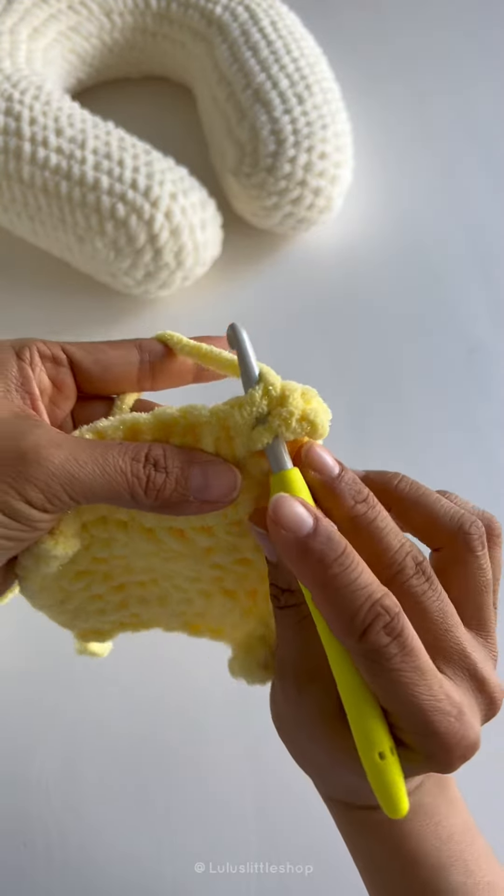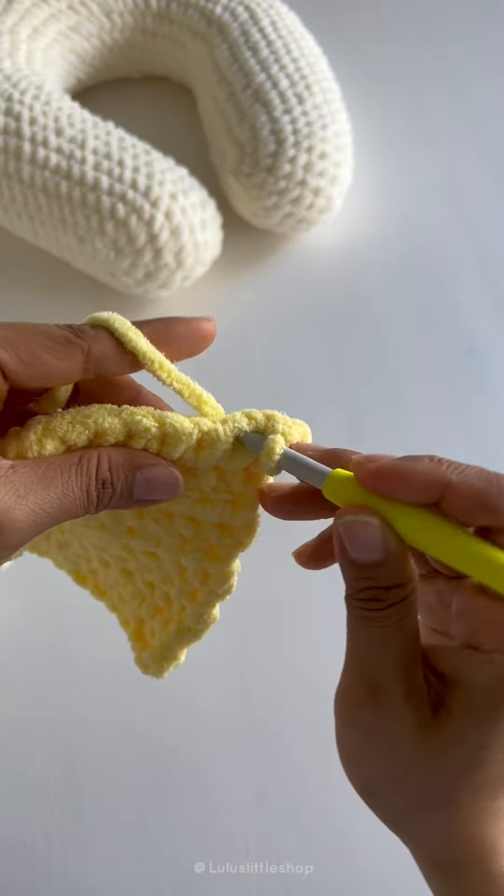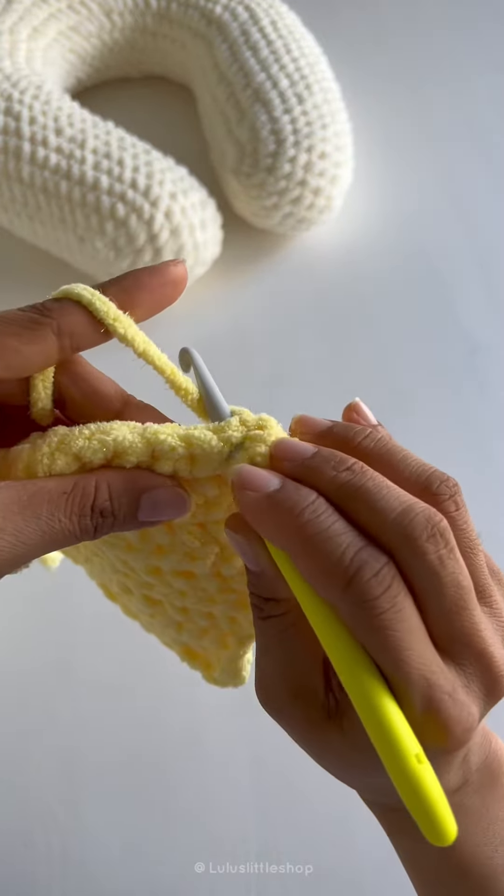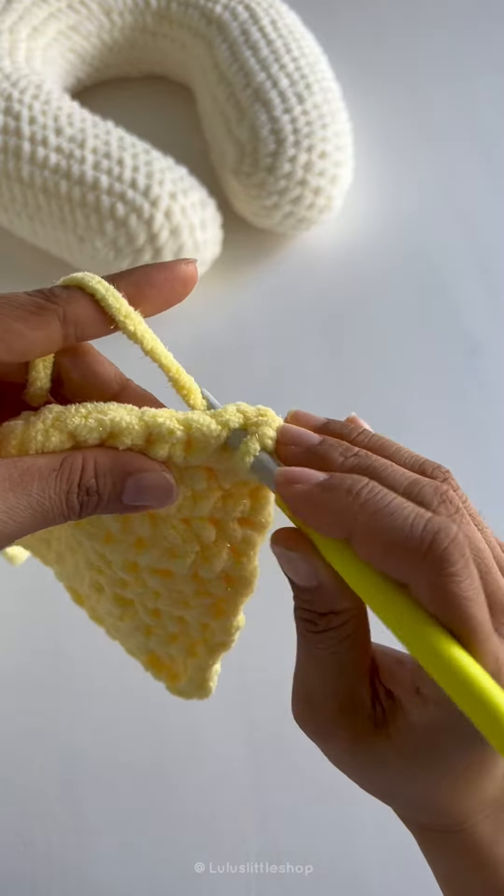Let's make some yarn under x single crochet stitches. This is a test swatch — if you're making the neck pillow, you're going to be working in continuous rounds. But for this piece I'm going to be working in back and forth rows, so I'll chain one to turn. To make a yarn under x single crochet stitch, you're going to insert your hook.